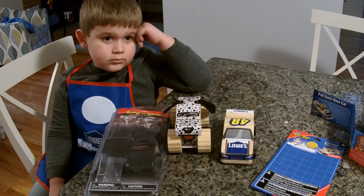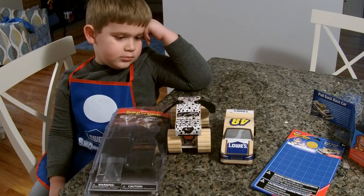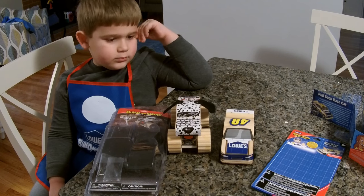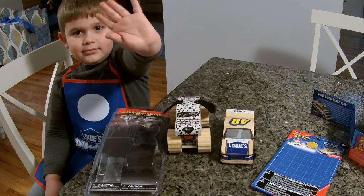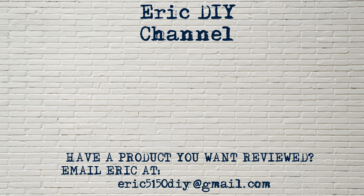How did you like using the hammer? Good — yeah, that was awesome! So thank you for watching and thank you for your support. If you liked this video and found it useful, please subscribe. If you have a product you'd like reviewed, please contact Eric by emailing him at eric5150diy@gmail.com. Have a great day.